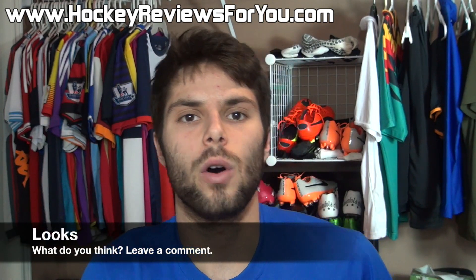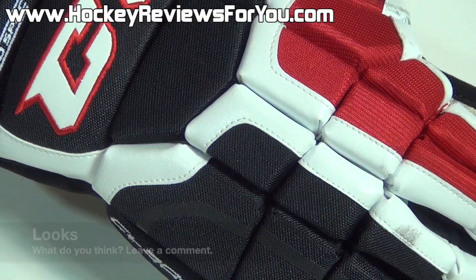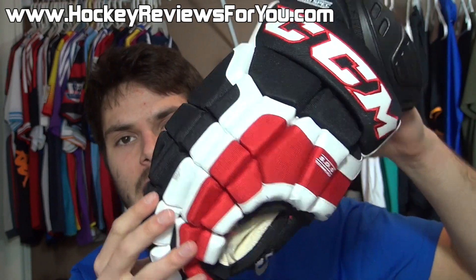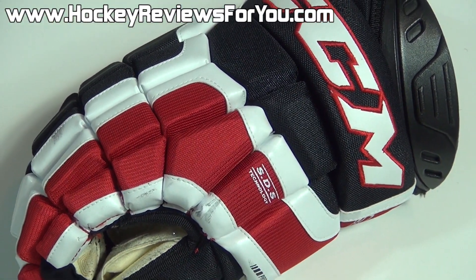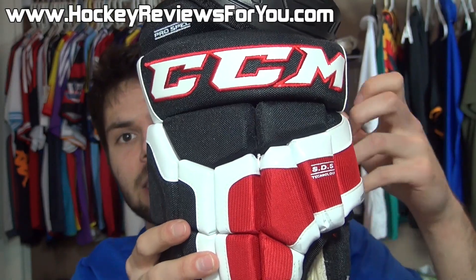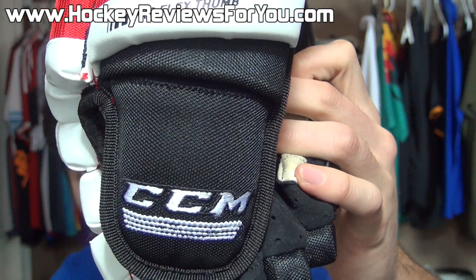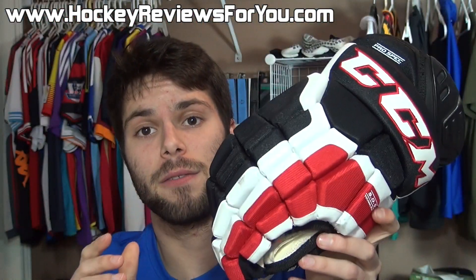First things first, let's talk about the overall physical appearance of the CL500s. I'm a huge fan of the overall appearance — it has a modern design with very classic styling. The graphic is relatively simple and looks good on a variety of colorways, especially the black, red, and white one I have right here. Overall, it's just a very clean looking glove. The majority of the glove is made from pro nylon, with some synthetic leather overlays making up the main graphic. You'll find three embroidered CCM logos — one at the top, one on the inside of the cuff, and one at the tip of the thumb — as well as an embroidered CL500 logo on the side of the hand. Very simple styling, and I'm a really big fan of how these things look.